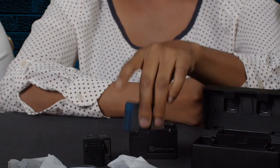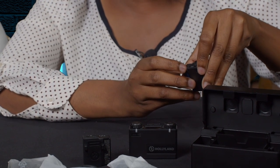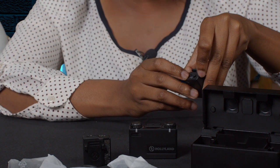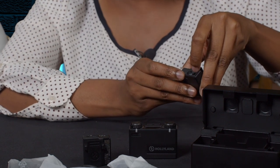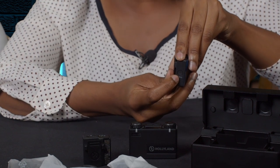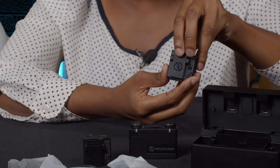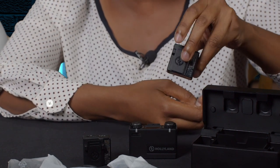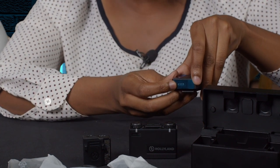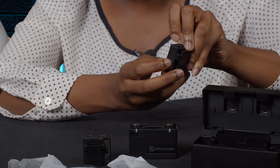I'm going to take you through the features of the transmitters first. At the top, we have two LED indicators — one for power and the other for when the transmitter and receiver are linked. We have an inbuilt omnidirectional microphone and a 3.5 millimeter input port. On this side, we have a mute/power button — press for at least three seconds to power on or off. At the back, there's a clip-on to secure the transmitter on your blouse, t-shirt, or trousers. At the bottom, we have contacts for charging or upgrading the transmitter. And on this side, we have a reset button.